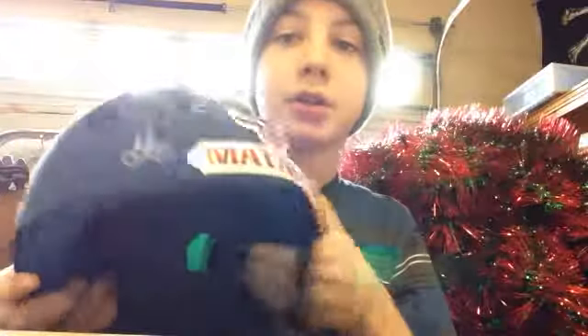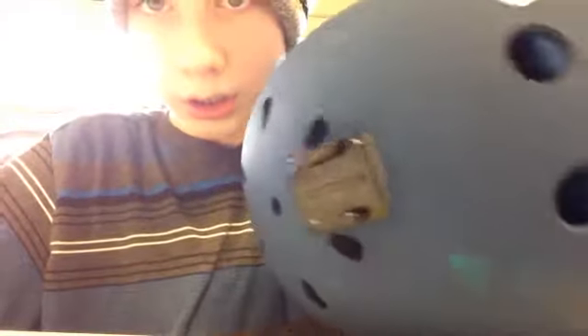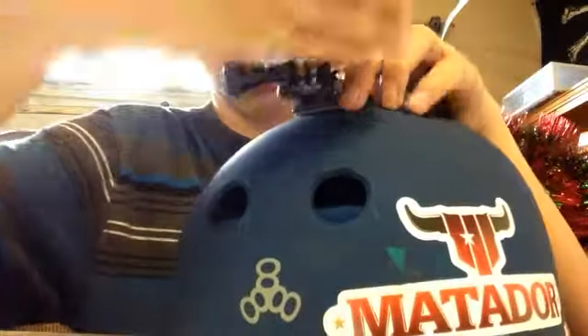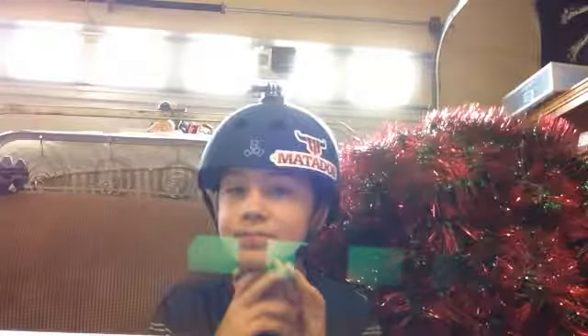I also got this helmet from my sister. It works for my GoPro. I put the GoPro thing on it, and I just get my GoPro and slide it on. And then I just take this off. Put it — it's really tight. Let's put it on. Yeah, I got my recording stuff. I recorded a video of me riding my bike and doing some tricks and stuff.